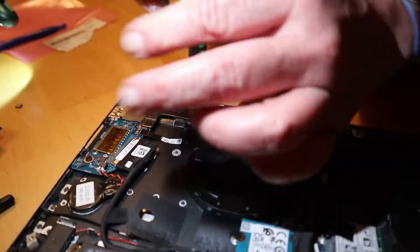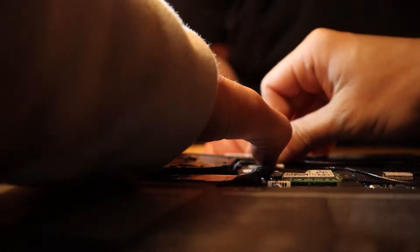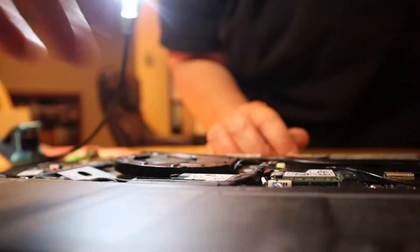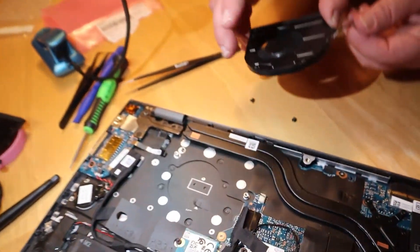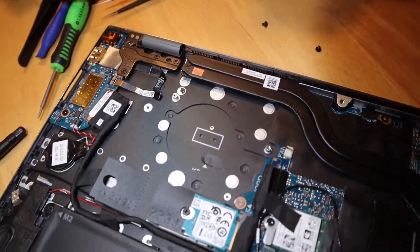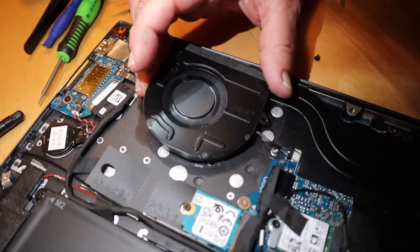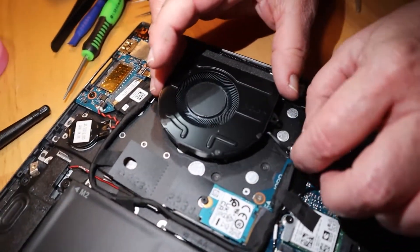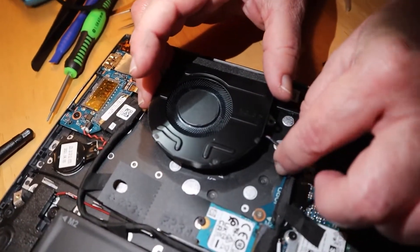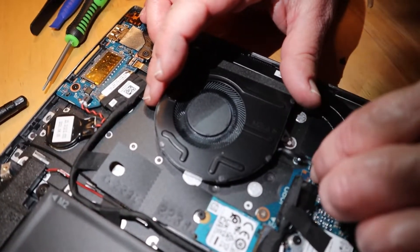That looks pretty perfect. You already got one out? Team tiny hands! The fan is gone. Bad fan over there, good new fan over here — do your thing. Did it start spinning? Yeah, already? Oh, that's because your computer is on. Don't get electrocuted! You plugged the heart into the patient while the patient was still breathing.